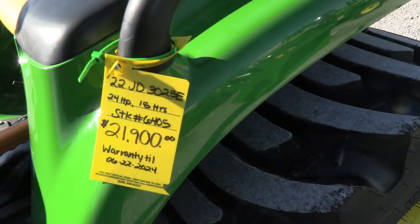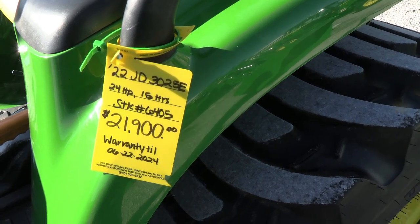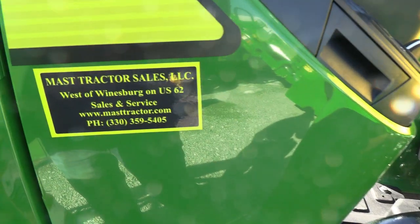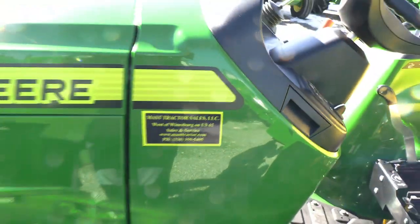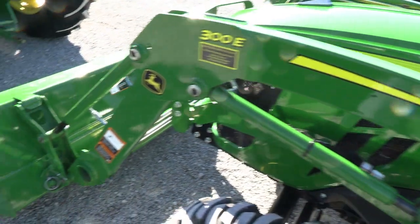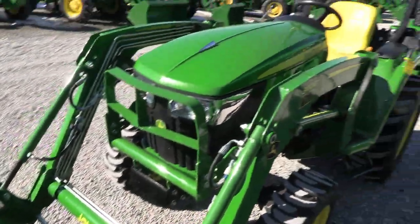The John Deere warranty is good until June of 2024. We do take trades. We also offer financing for qualified customers and can arrange delivery within the U.S. If you have any questions regarding this tractor or any of our other used tractors, please contact us at masttractor.com.